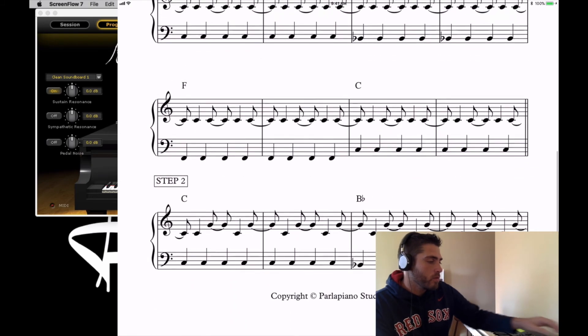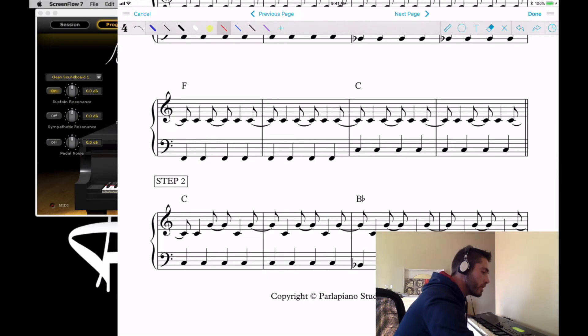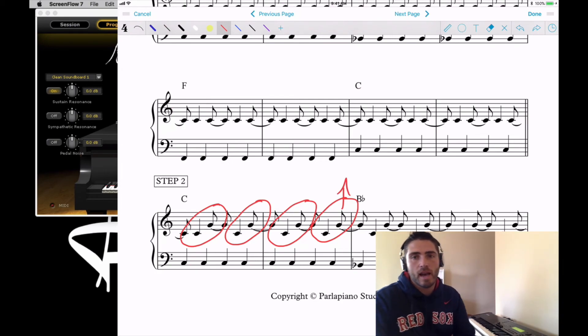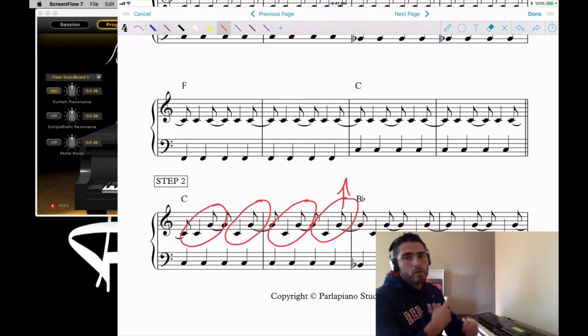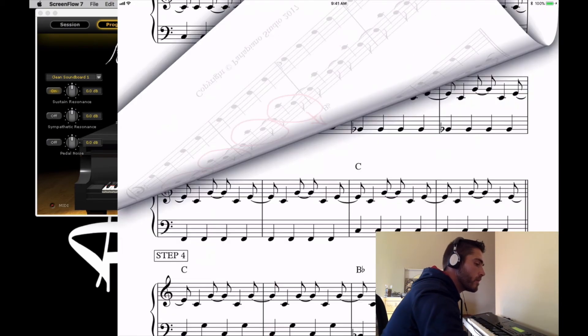Moving into step two: instead of just sticking on the C's in the right hand, we're going to alternate C and G — creating a fifth. There are four groups of fifths, and on that last group that high G lands on the end of beat four in measure two, which is the last thing you hit before you change the left hand. Give them a few rounds through this progression, lifting the pedal each time.